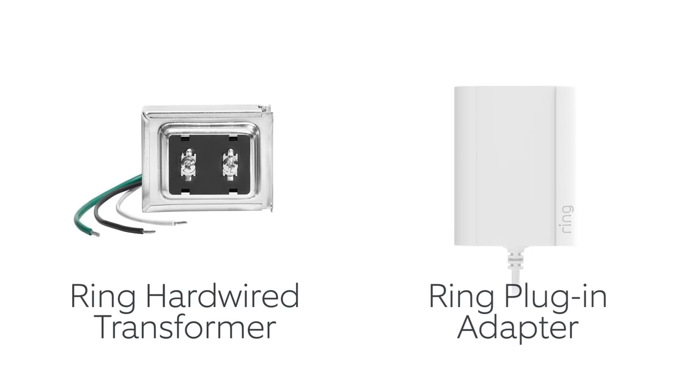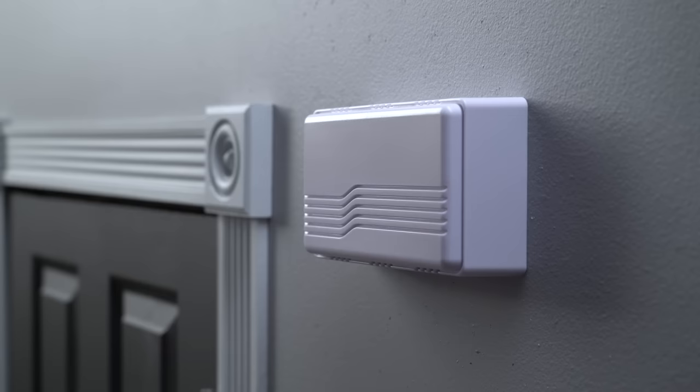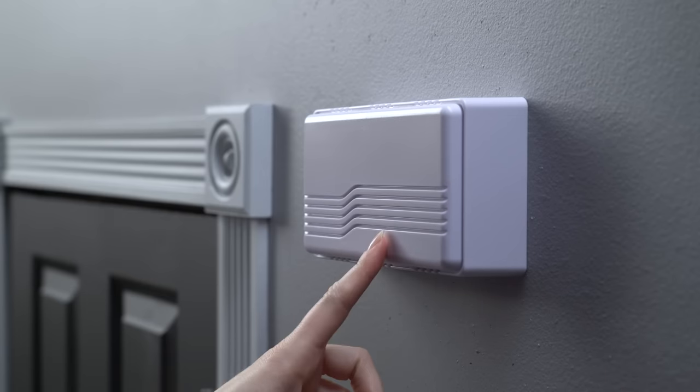Let's say your home has a compatible doorbell system — it's time to test it. If your doorbell chime rings when you press the button, all is well. Make a mental note of where the chime is installed.